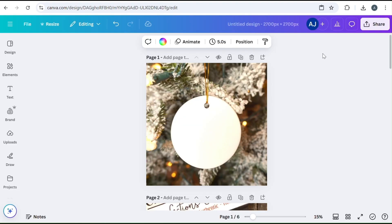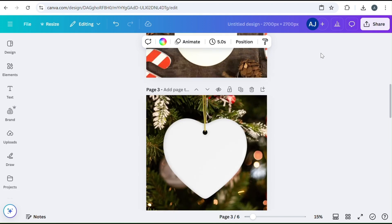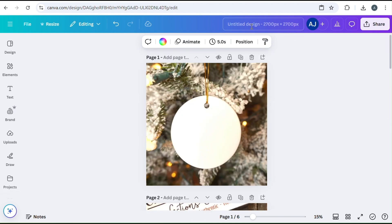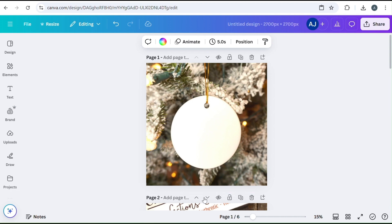Now that we have our mock-ups, I brought them into Canva all into one slide. You want to make sure that your canvas size is 2700 by 2700 — that'll make it easier when uploading to Etsy because that's the size Etsy uses. You want to make sure that your mock-up is zoomed in just like this, how you'd want it to be uploaded to Etsy.